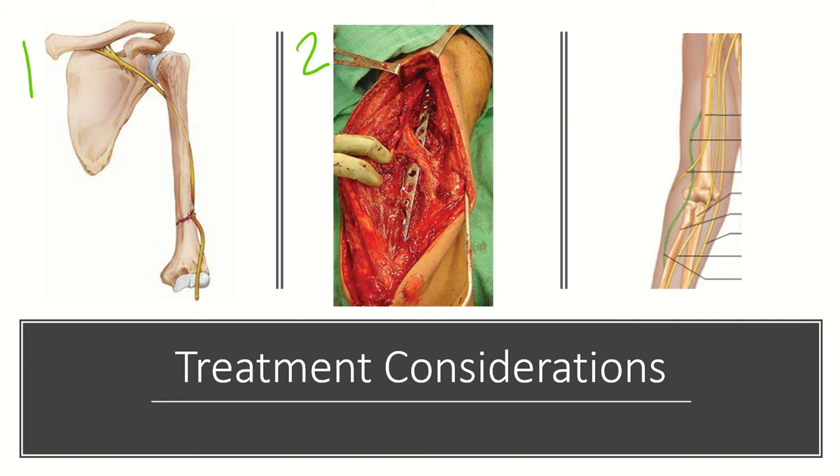If you choose intramedullary nail fixation, it's important to understand the nerves at risk with the distal interlocking screws. With the lateral to medial screw, the radial nerve — shown here in green — is at risk. With the anterior to posterior screw, the musculocutaneous nerve is at risk, as you can see here.